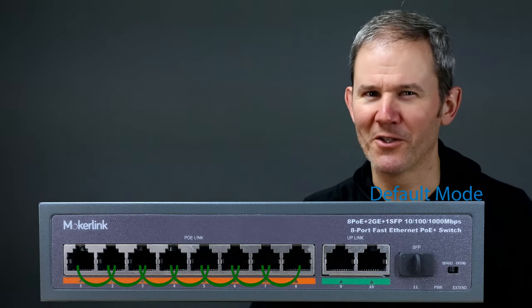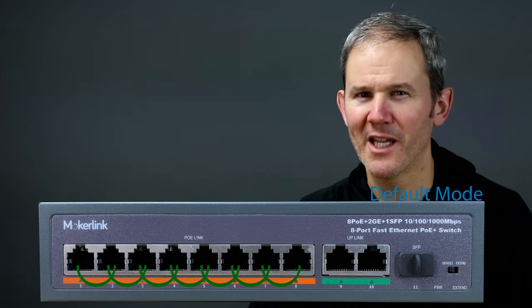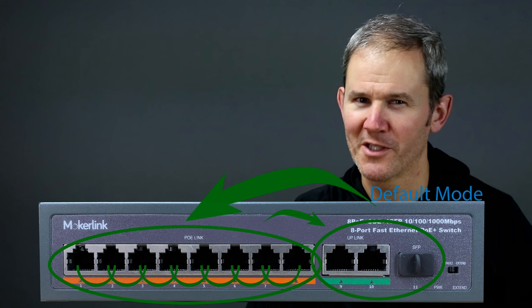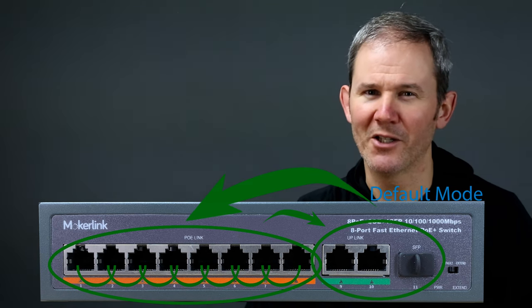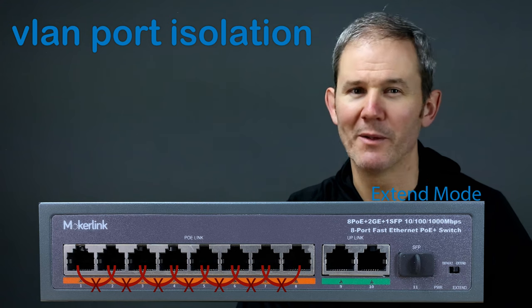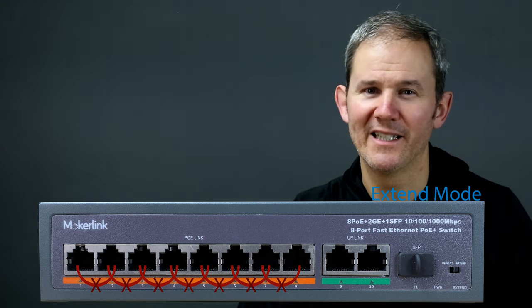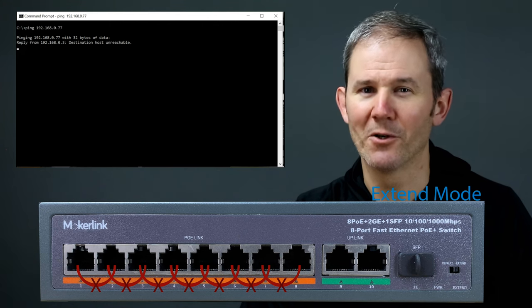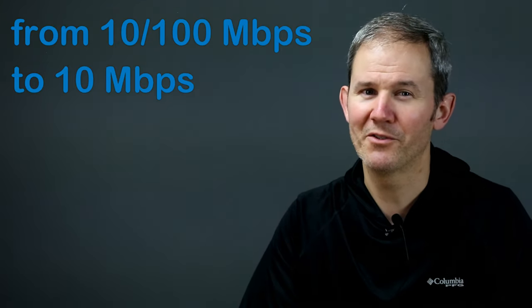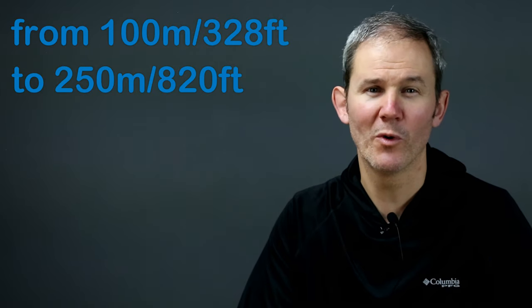Default mode is where all ports can communicate with each other at top speeds. My Surface Pro plugged into port 1 can communicate with the PoE cameras plugged into ports 2 and 3, as well as any devices connected to an uplink port, and it works in the other direction too. When I change the mode to Extend, we get VLAN port isolation across the main PoE ports — devices plugged into the PoE link ports cannot see each other. The uplink ports are unrestricted. Extend mode also introduces a speed drop to 10 Mbps but bumps the maximum cable length from 100 meters (328 feet) up to 250 meters (820 feet) — more than double.